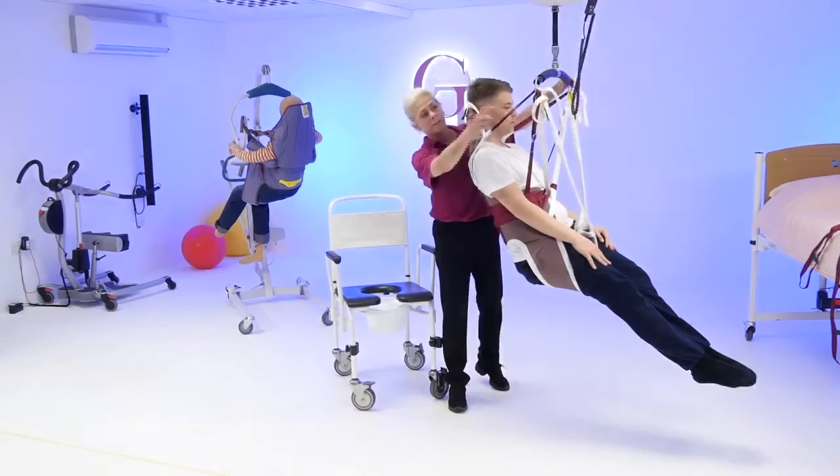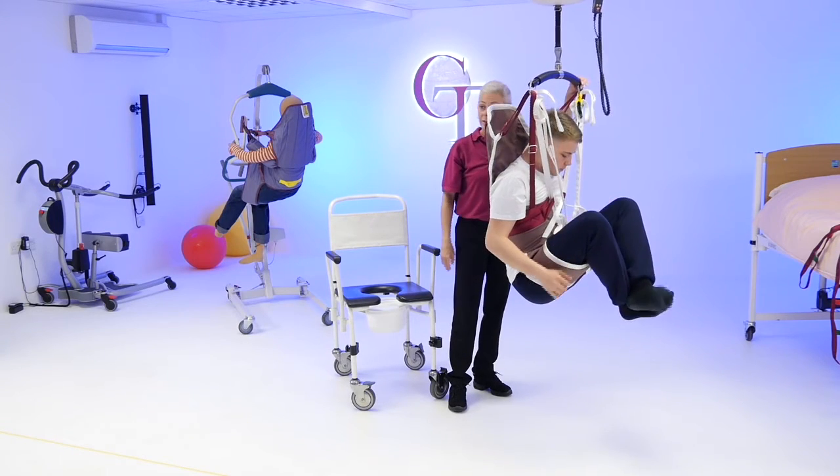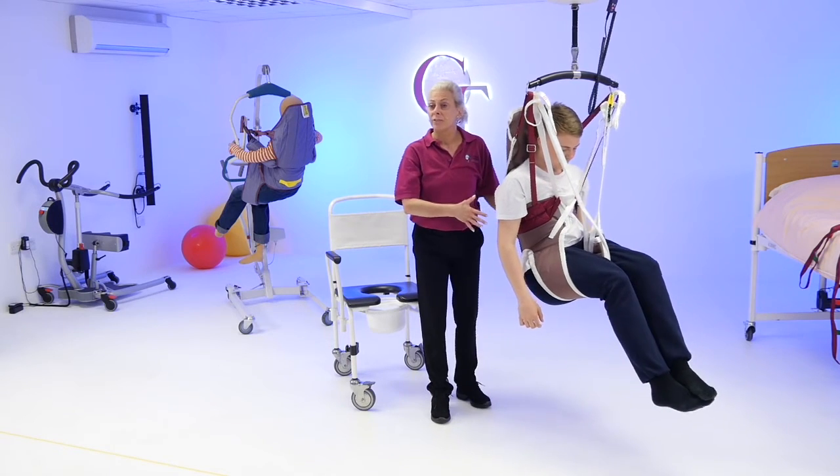If it's too tight, you loosen off this thoracic band here. This flows freely, and if you can bring your knees up to your hip, it's not going to fall through because it's such a good fit.